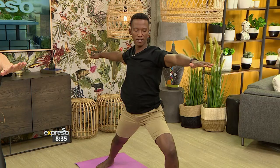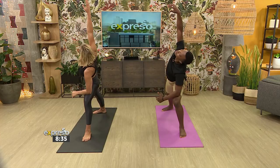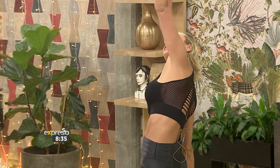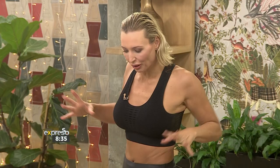Yeah, this does calm the mind. So grounding. Do you start your day off like this every day? I try — it just depends on what time I wake up. I do like to sleep in, unlike you. Reverse warrior. Such a nice stretch. You feel your whole body just supple all of a sudden.